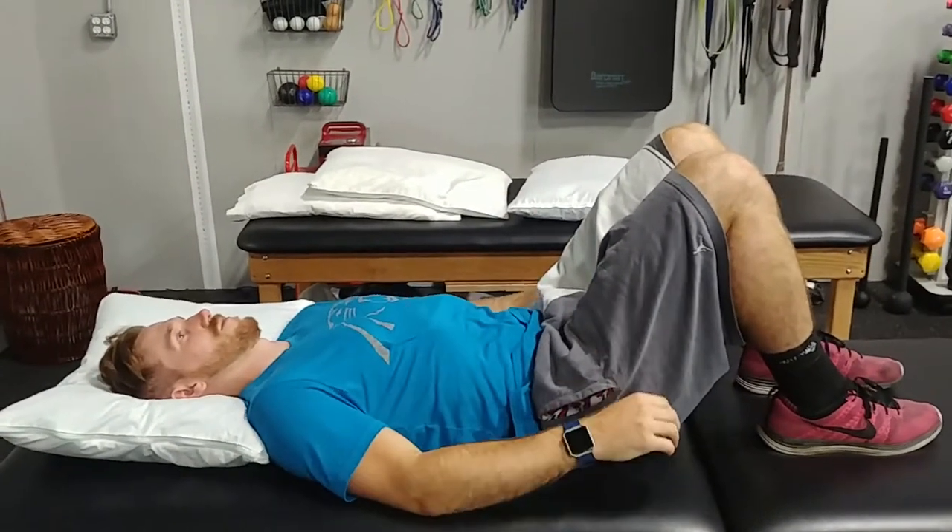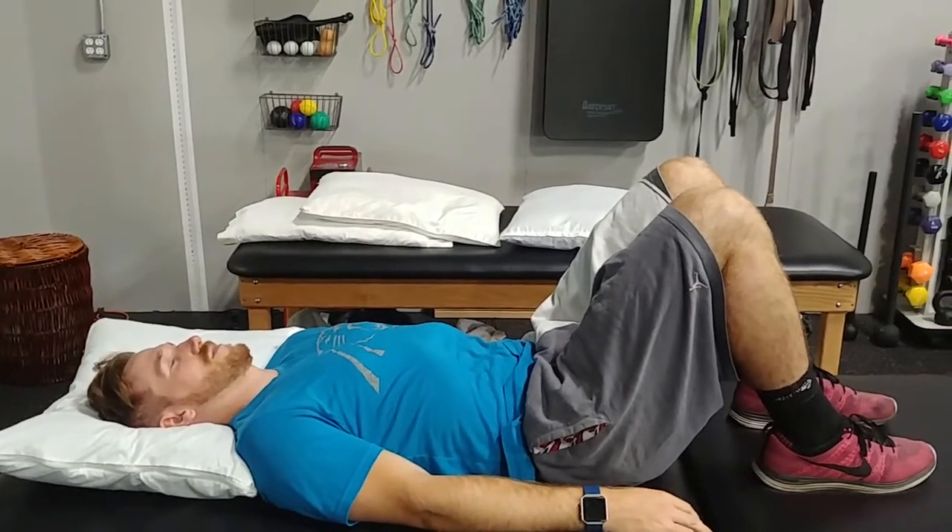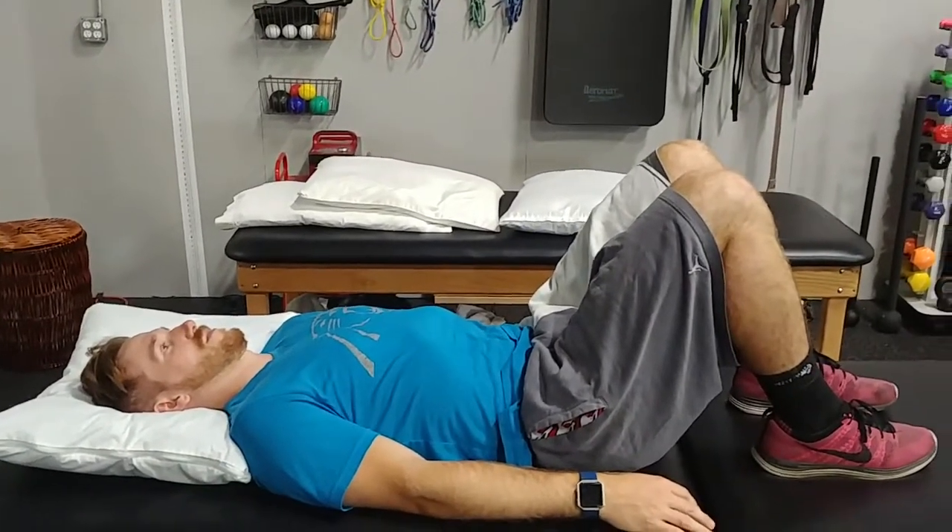With the glute bridge test, what we're trying to assess is: does your butt work without going into your lumbar and hamstring? Can your glute be isolated and function?